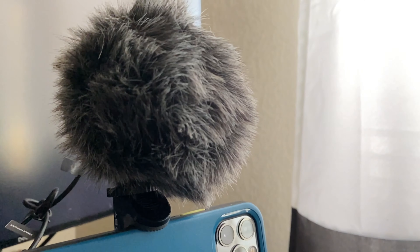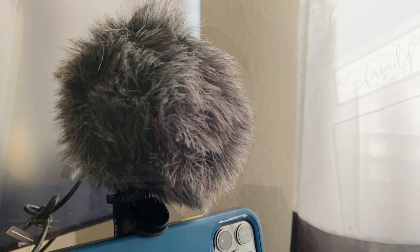Okay, there you go. Now here it is with the dead cat. To me, when I listened to it earlier, it sounds just about the same whether you're inside the house with it — no wind, not a lot of extra noise. That's why I'm going to run it through the test. Now I'm going to unplug it straight from the iPhone.